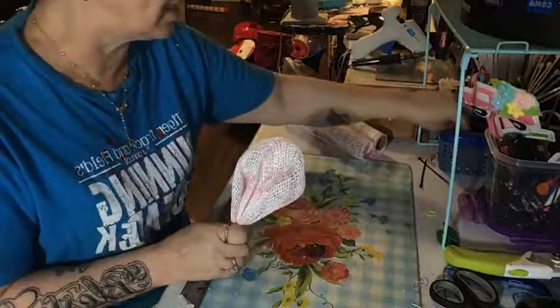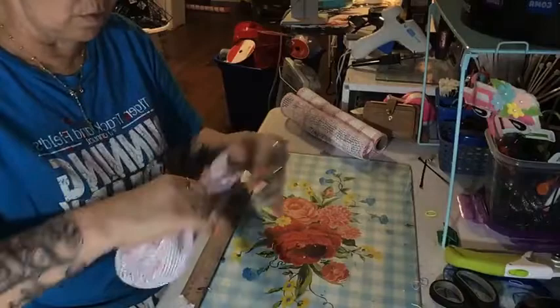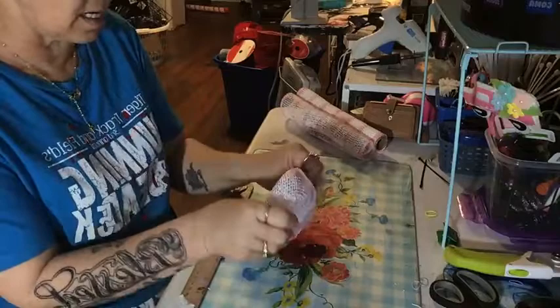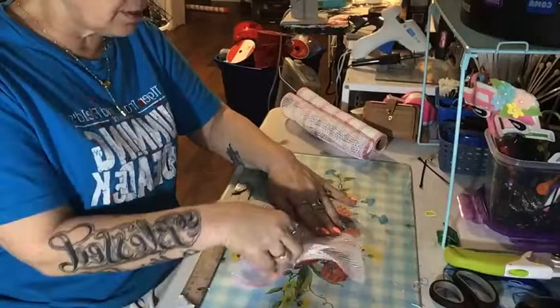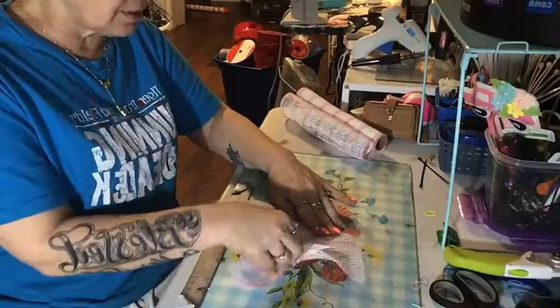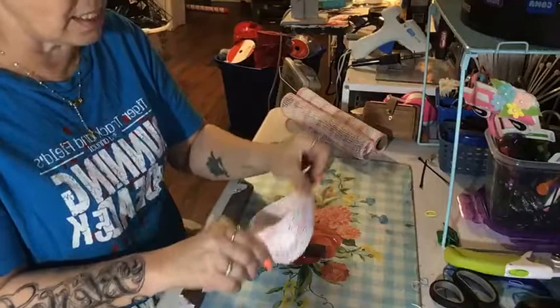My videos won't be as long next time — I'll have my mesh pre-cut and just save a few pieces to demonstrate the petal. My mom has worked really hard on my website today; it is up and running and accepting payments. If you want a wreath and don't see one you like that I've already made, shoot me a message with the color or theme and I'll do whatever you need.